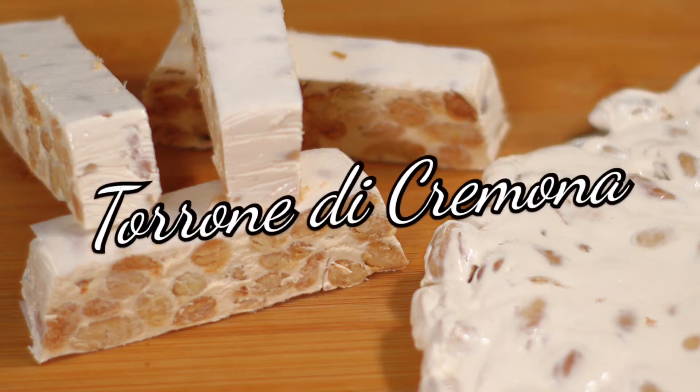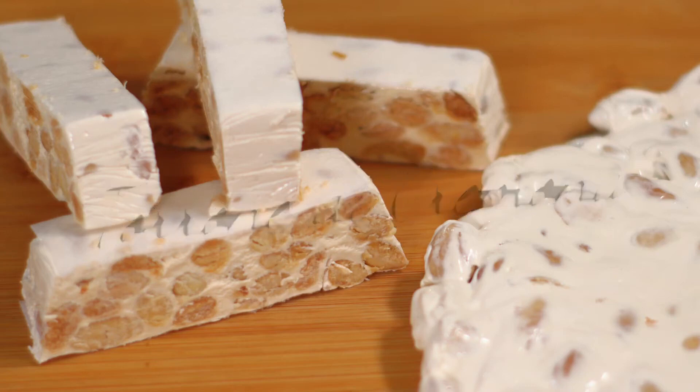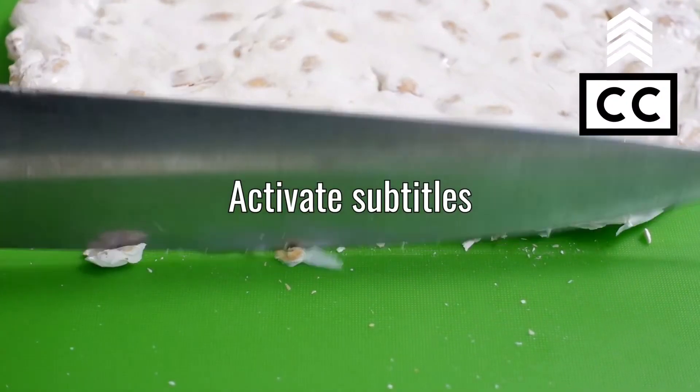Hello! Today we prepare together the Cremona nougat in the soft and the more traditional hard version, prepared with lots of almonds.